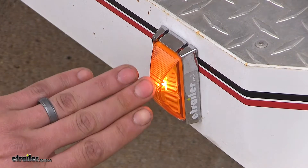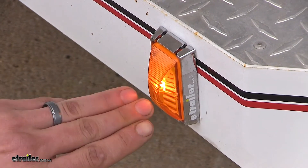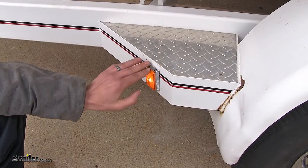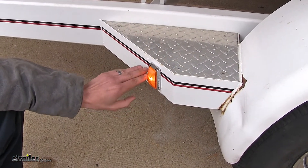Inside of our housing we'll find a heavy-duty long-life bulb which will give us many years of trouble-free service. The amber color of our light lets it work perfectly as a marker or a clearance light.